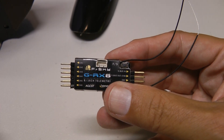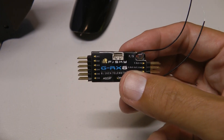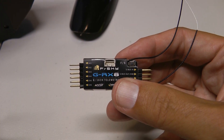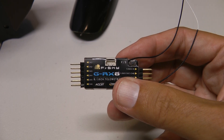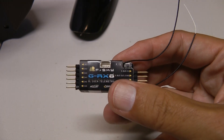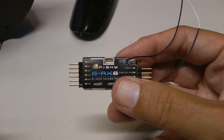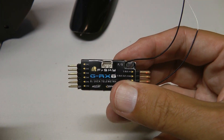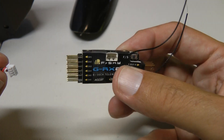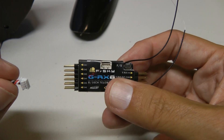Updating the firmware on the GRX8, you can do this with the STK, which is a USB device that plugs into a Windows computer. I've had lots of headaches with the STK with the drivers, and you have to be Houdini with trying to get the timing right to get this to see the receiver.